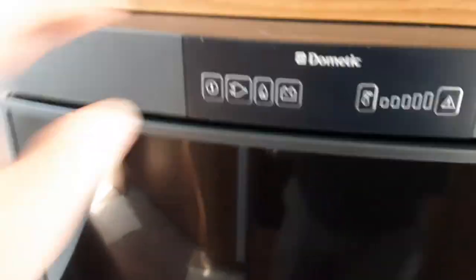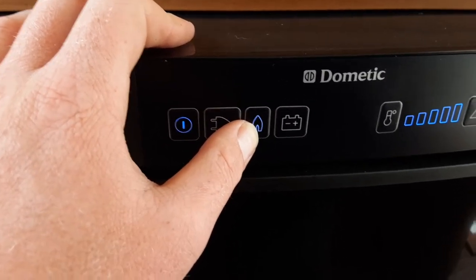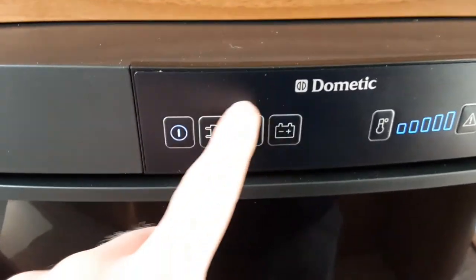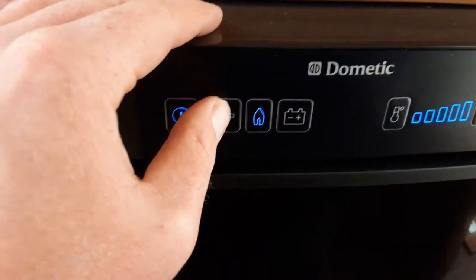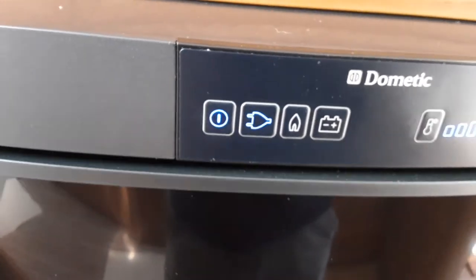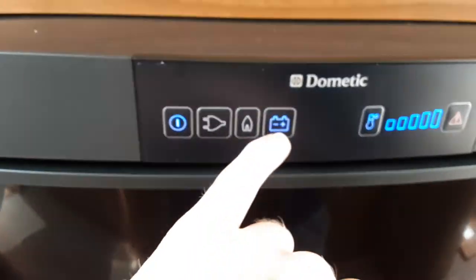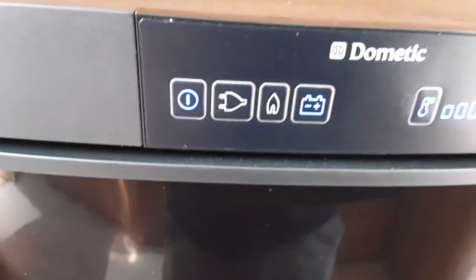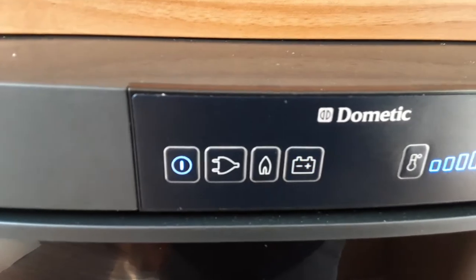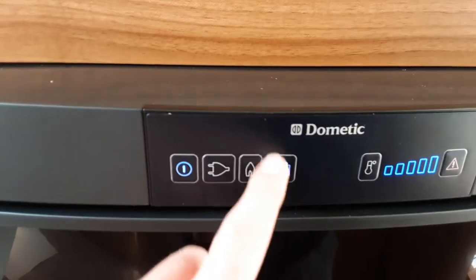The fridge is simple to use — you've got main power on via the button on the left-hand side. For gas, the fridge will self-ignite as long as the gas is turned on; if it fails to ignite it will flash the red light and flash the blue flame symbol. If it ignites on gas, the blue flame symbol will stay lit on its own. For mains, press the plug symbol for 240V mains from the site. Temperature is controlled via the button on the right-hand side. The next button is for 12V power from the tow car — you need the correct connection on your car for this to operate while travelling; without it the fridge won't run as a cool box on the road and will make a bleeping noise and flash the blue symbol.